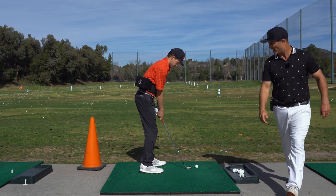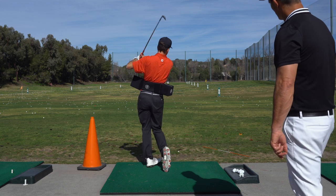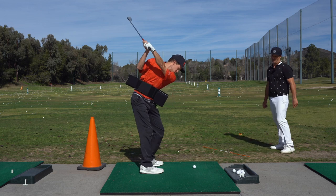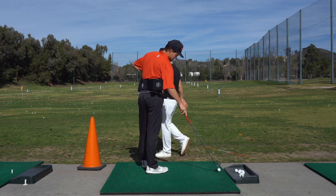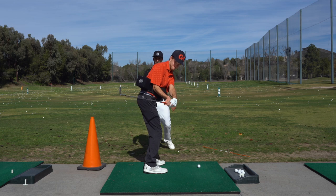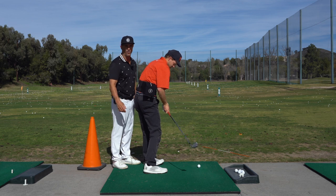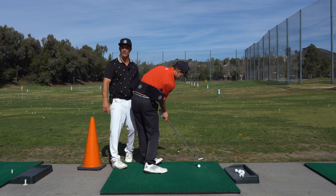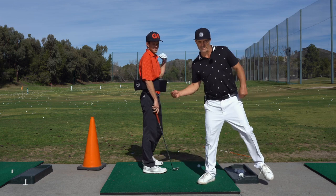Let's do that external drill — little half-er. He presets it square. Now grab one more — I'll show what not to do. If he takes it back and doesn't turn, then starts to open up, he's going to hit there or shank it. Keep it in front — external. You still have to get the box back when you do this drill, otherwise you'd shank it or stand up and compensate.